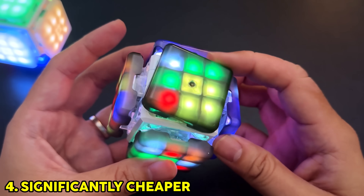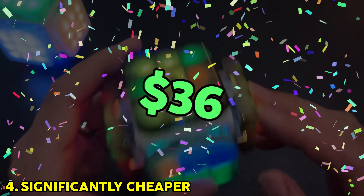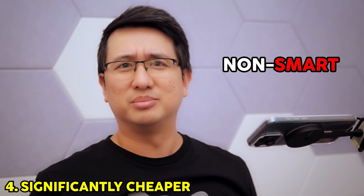When this cube launches on Indiegogo, it's going to have a starting price of $36, which — if you know anything about smart cubes — is really quite cheap. That's cheaper than some regular non-smart Rubik's cubes.